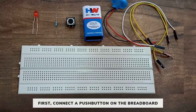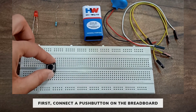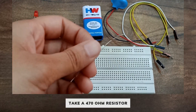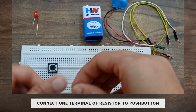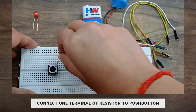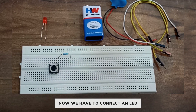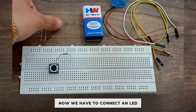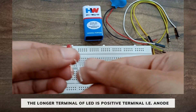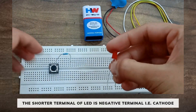First of all we have to place a push button on the breadboard. Now take a 470 ohm resistor and connect one terminal of the resistor to the push button. Now we have to connect an LED. The longer terminal of the LED is the positive terminal, that is the anode, and the shorter terminal of the LED is the negative terminal, that is the cathode.